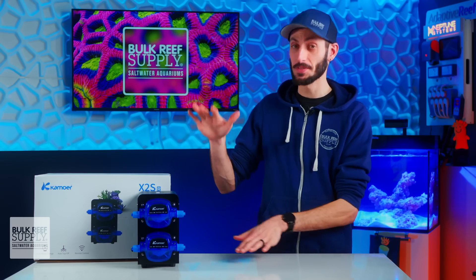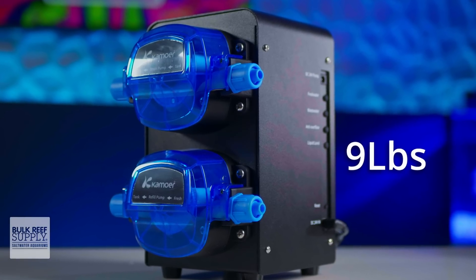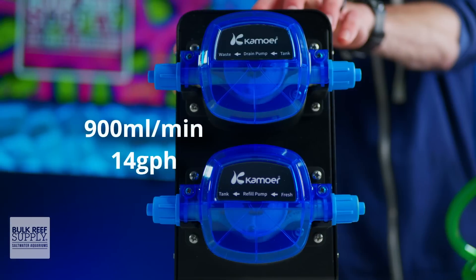The X2 SR does have some stature, sitting at around six and a half inches wide, seven inches deep, and eight and three quarter inches tall, and roughly nine pounds — which is no surprise when you consider not just the metal housing, but also those big beefy stepper motors it uses to power the oversized dosing heads.